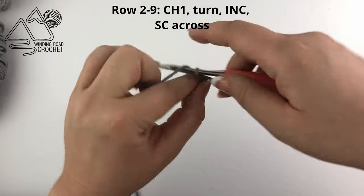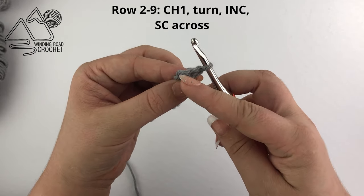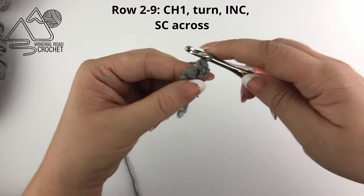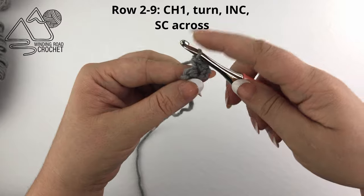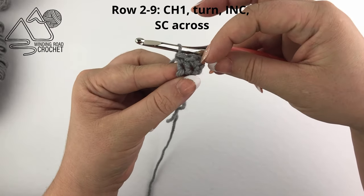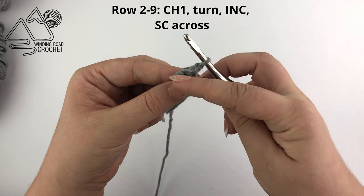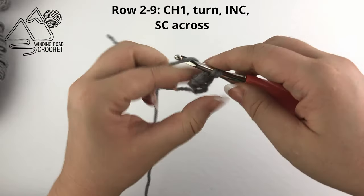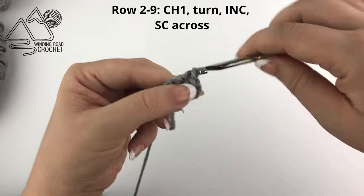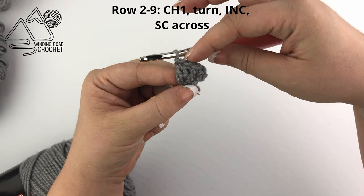After this we are just going to work a repeat. To start, chain one, increase into the first stitch, and then work across. So two single crochets into the first stitch, and then work into the next single crochet. Chain one, flip over, and repeat: increase in the first stitch and single crochet across. Two stitches into the first stitch, and then just single crochet into every stitch across.